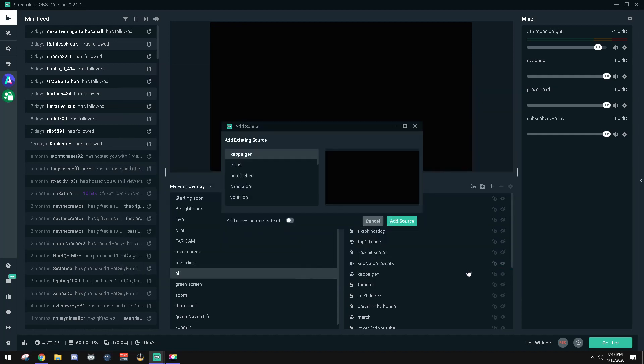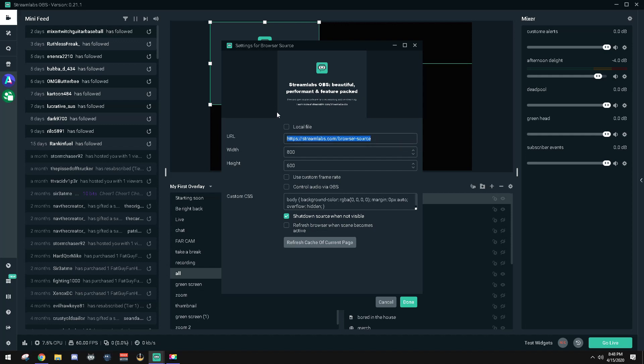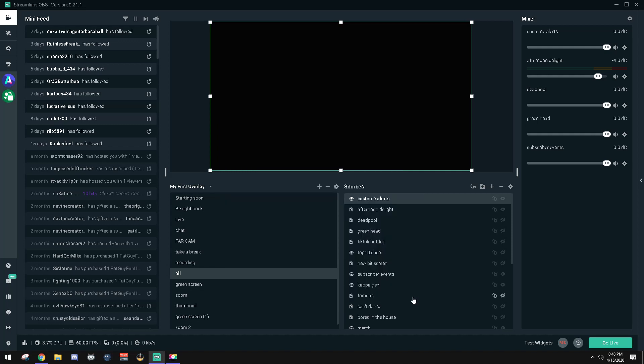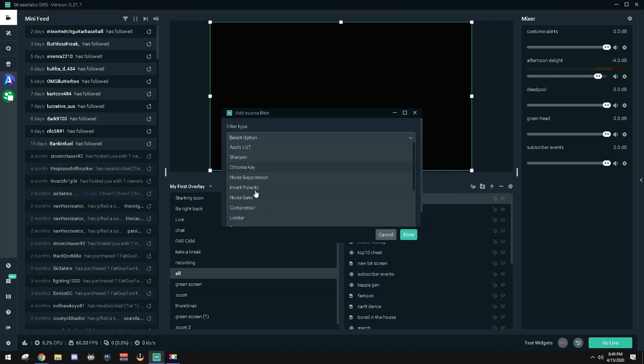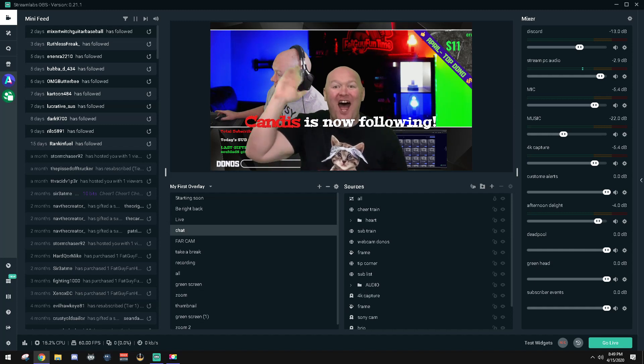Add a browser source, call it Alerts, resize the box to the size of your screen — a 1080p canvas — paste your Stream Elements browser source URL in, and make sure you click Shutdown Source When Not Visible. The last step is to right-click your browser source, go into Filters, add a Chroma Key filter — that will eliminate all the green that was behind the alerts we made. Once that's done, give it a test, and there you have it: your very own custom, cheap, engaging alert. When people see it they're going to be blown away.